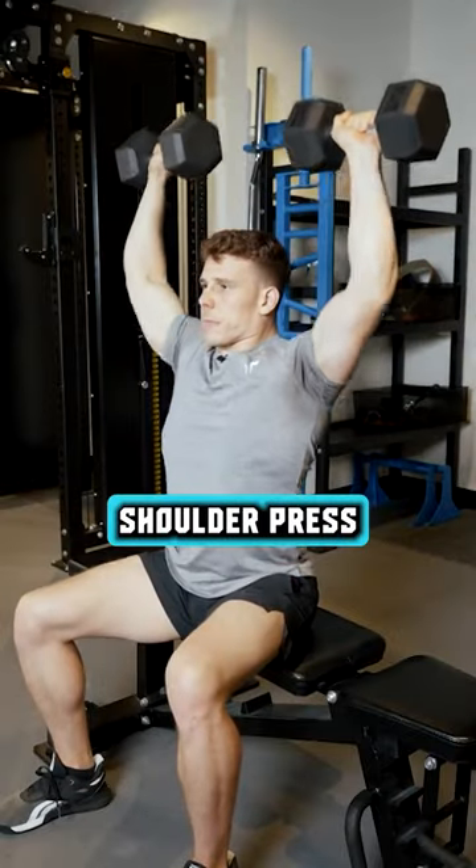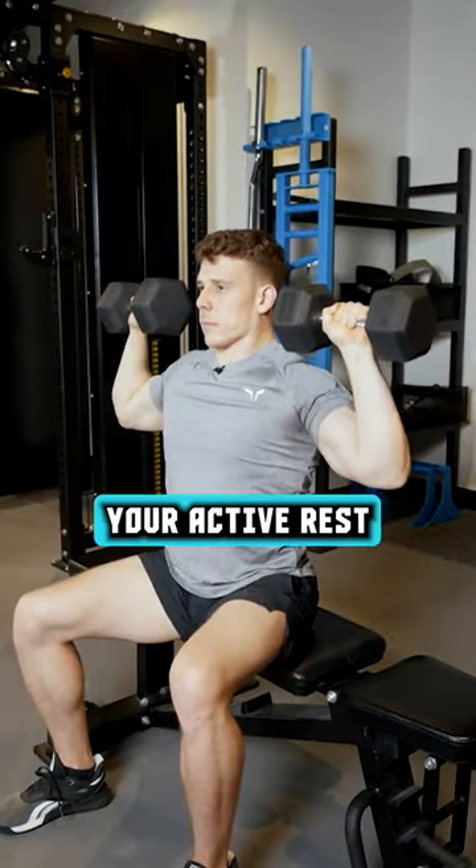Seated shoulder press. Three sets of 12 to 15 reps. Your active rest is the banded bully.